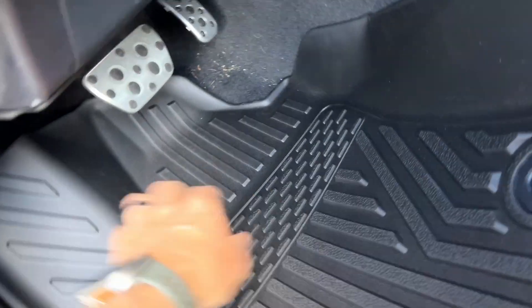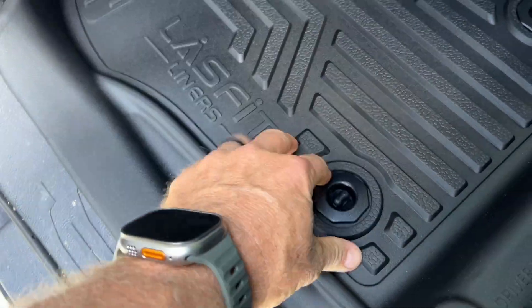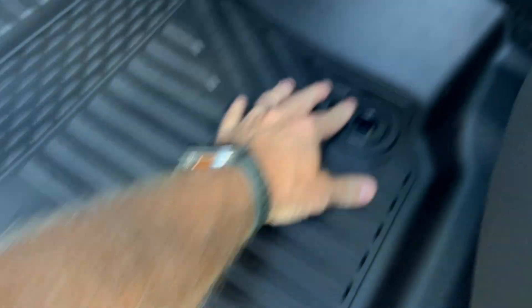Installing the LastFit liners is easy — just place the liner under your floorboard, line the holes up with the tabs, twist those tabs, and that locks them in place.